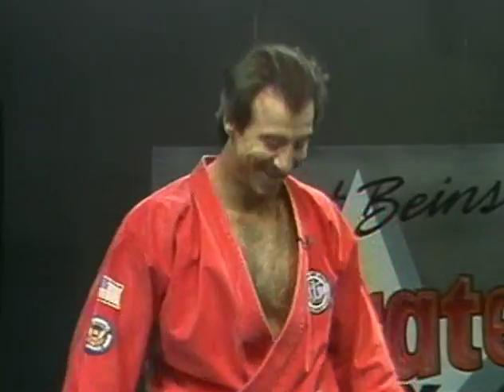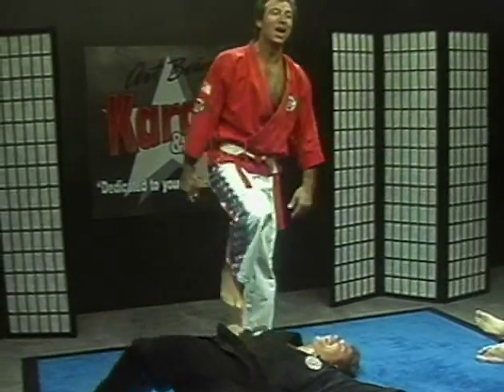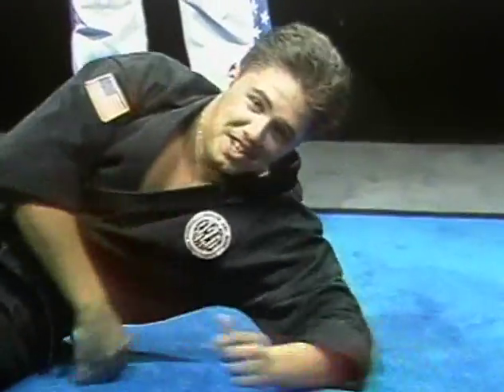Today's show, we're going to be doing some advanced techniques. So, without any further ado, turn on your VCRs and we'll be right back.